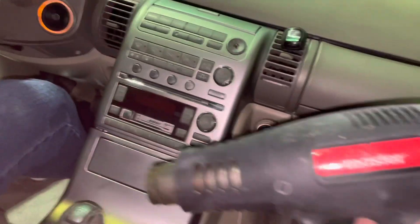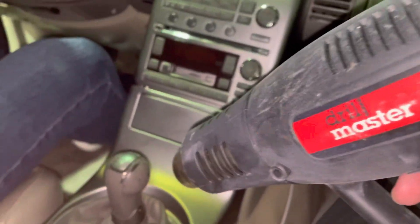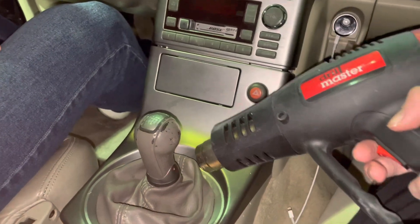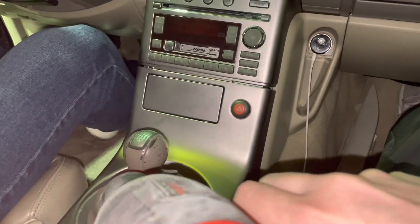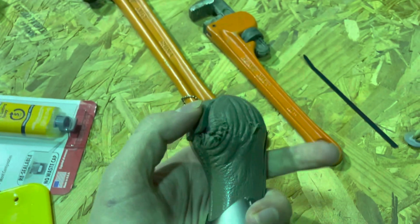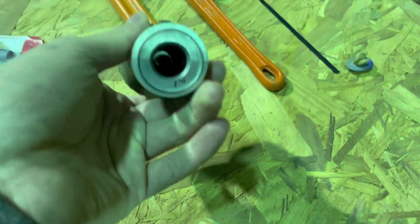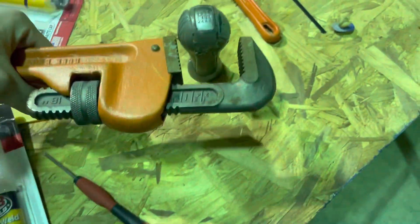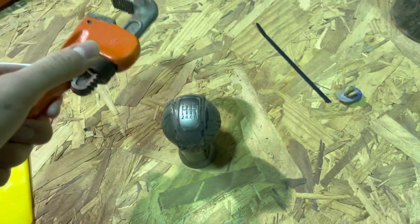Now just get your heat gun, turn it on, heat up where the threads are, and twist it off and put the new one on. This is what the shift knob looks like after it was a huge pain to take off. We had to use a pipe wrench and twist it off with the smaller one holding the bottom underneath the boot.